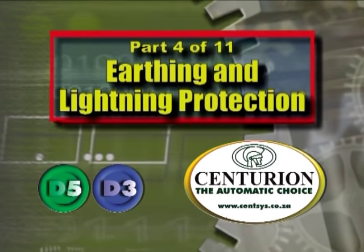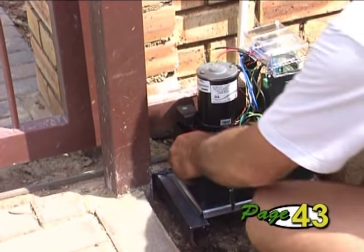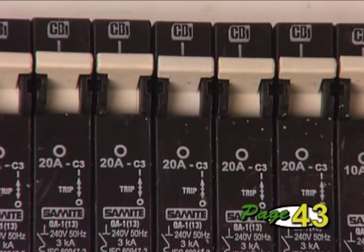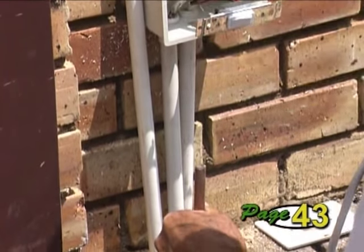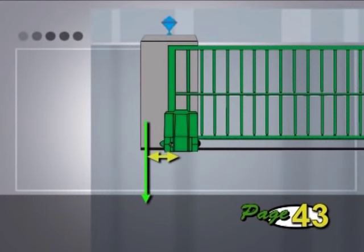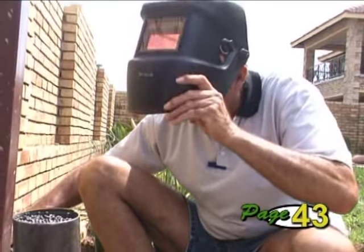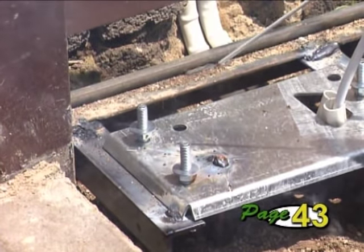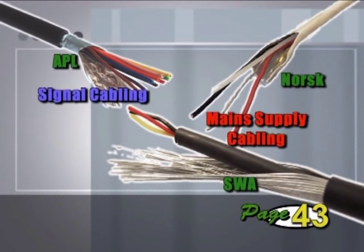Part 4: Earthing and Lightning Protection. The surge protection provided by the unit relies on an effective earth. Besides ensuring that the main supply is properly earthed back at the distribution board, also tie the earth of the power supply and controller to the base plate. To improve the earthing at the operator, install an earth spike right next to the operator and connect this firmly to the base plate. If you are using a copper-plated steel rod, you can hammer it through the plate as shown and weld it to the plate to ensure an excellent earth. In areas of high lightning, an additional high current arrestor can be placed on the mains ahead of the charger. The surge arrestor's earth must be well secured to the operator earth. All cabling should be screened to give better protection against lightning.